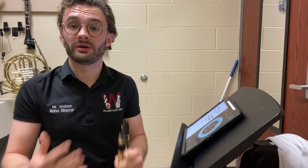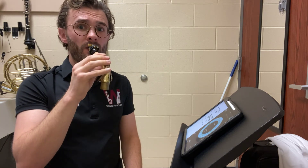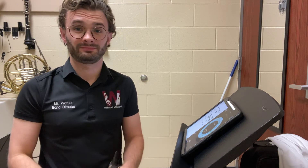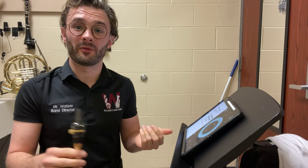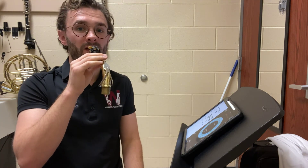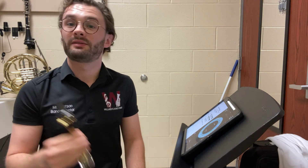Overblowing, or blowing too much air, is also something to avoid. Overblowing can sound like this. Don't do that — overblowing is bad. You could also underblow, which is blowing not enough air, and that'll sound like this. That's not good either.